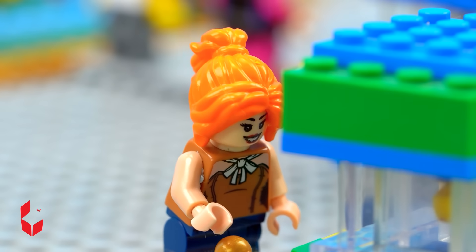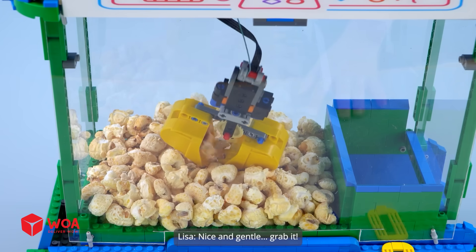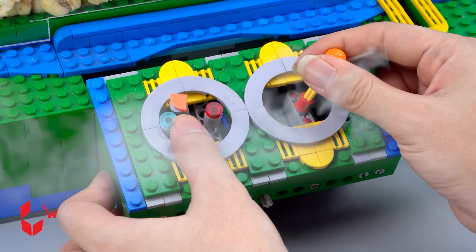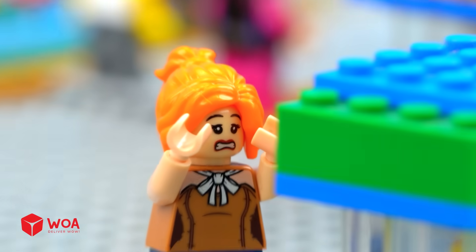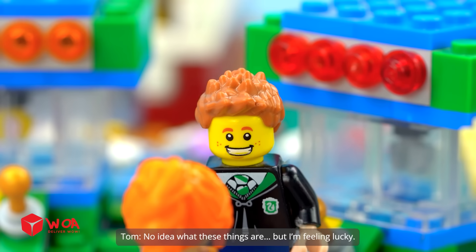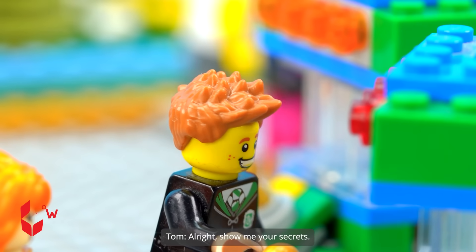All right, let's dance. Nice and gentle — grab it! Yes, yes, come on, hold it, hold it, come on! Let go — freedom is right there. Why isn't it dropping? So what's mystery boy up to? No idea what these things are, but I'm feeling lucky. All right, show me your secrets.